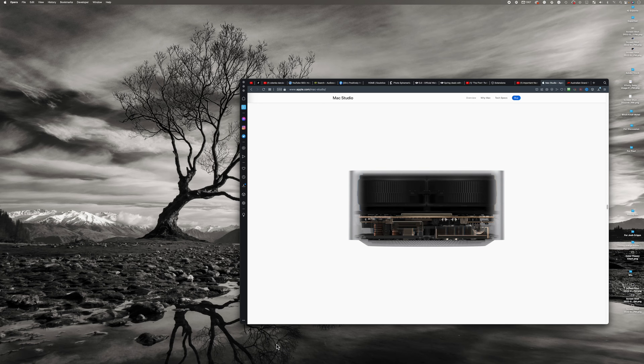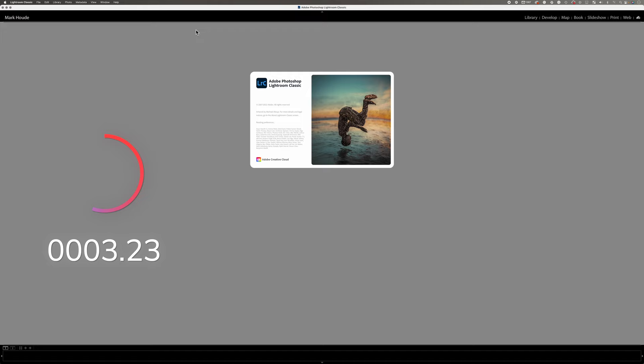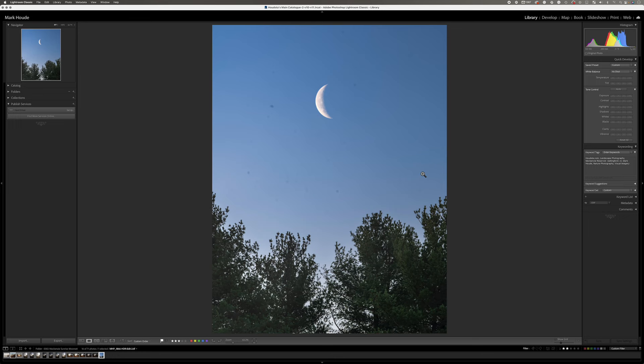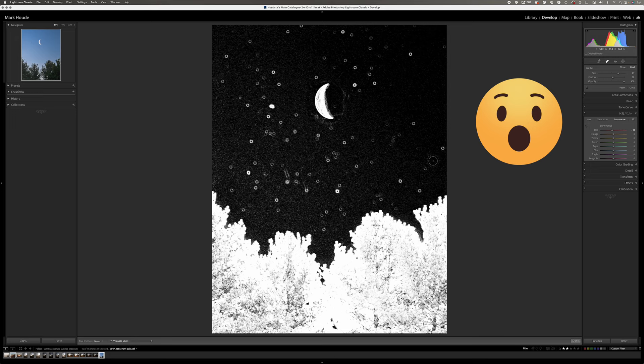Let's jump into Lightroom and show you a quick performance example. I have an image that we'll all feel the pain with — look at all of these dust spots. If we hit Q to bring up our clone and heal tool and then hit A, look at this — everyone's worst nightmare. We have dust all over the place and some stuff around the moon as well from the light. This is incredible — this is the type of photograph where you get four, five, or six dust spots on your clone or heal tool and your fan starts speeding up.